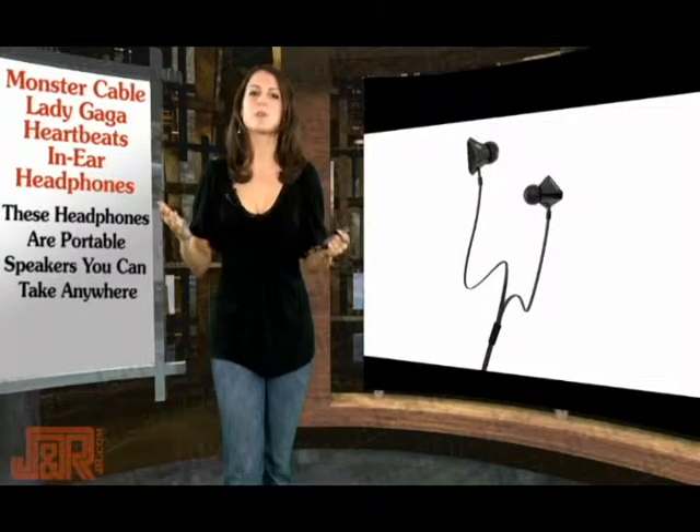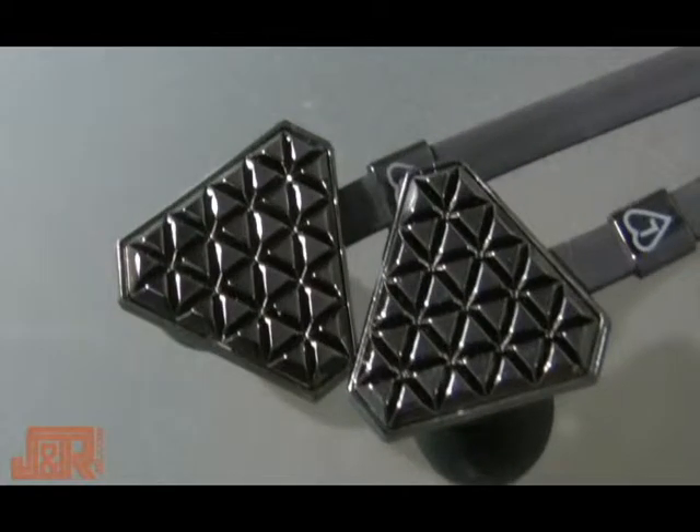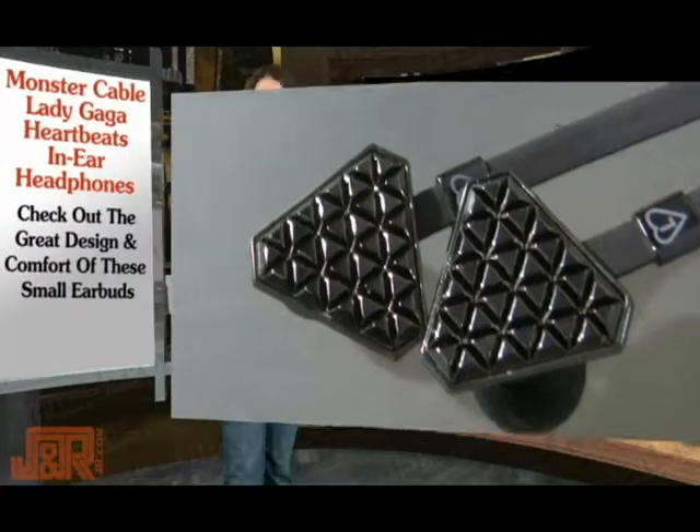These are headphones you can take with you wherever you go so you can feel every note. Besides the high definition sound, what I really love about these headphones is the design — I love these little diamonds.